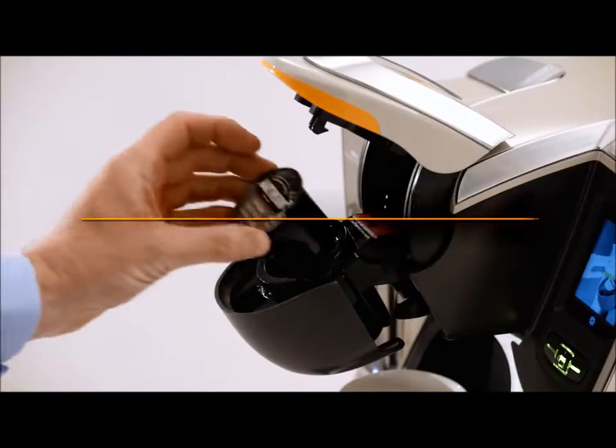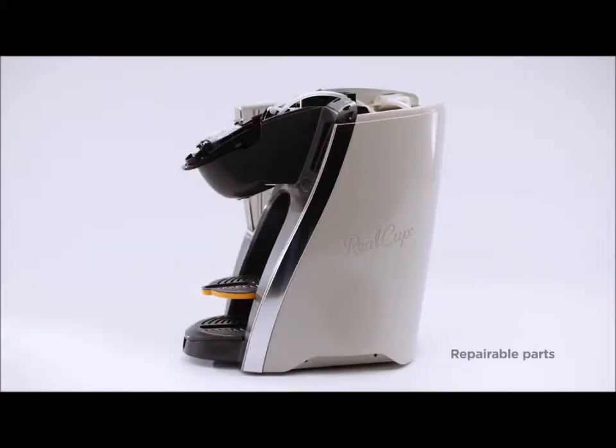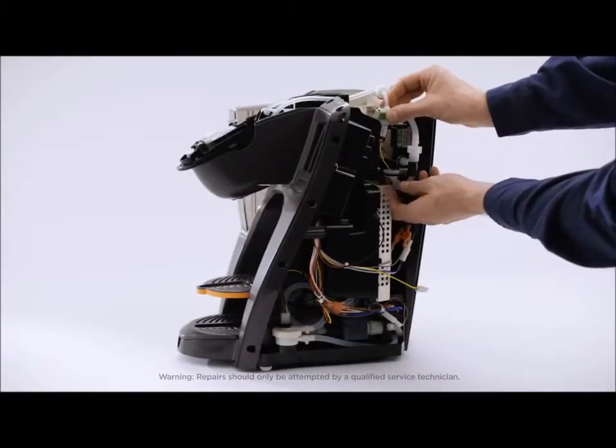Most importantly, the RC400 is built to last with commercial grade parts to stand up to even the most aggressive office use. Plus, it's fully repairable with direct access to all the key parts, so repairs are as easy as one, two, three, saving you money in the long run.